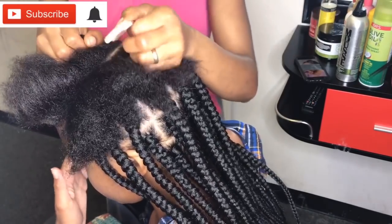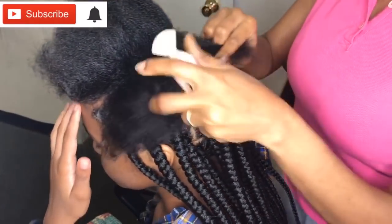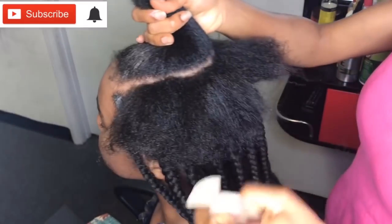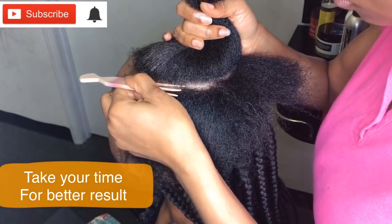I've had this comb for years and it's actually one of my favorites. I've tried different kinds of combs and I just prefer this one because it has more grip on the hair and it actually makes it easy for you to have a clean part. I will definitely let you guys know if I'm able to get more of it.